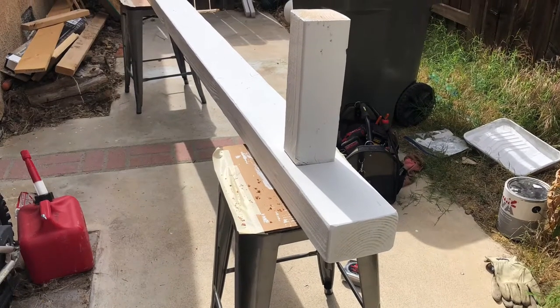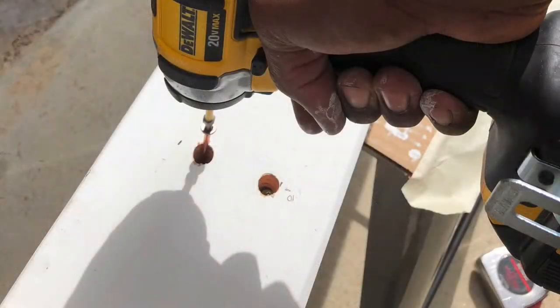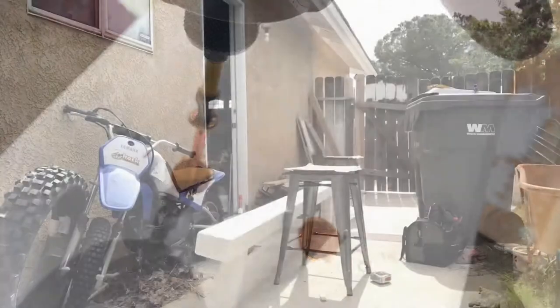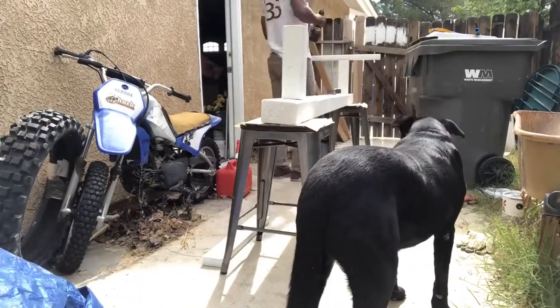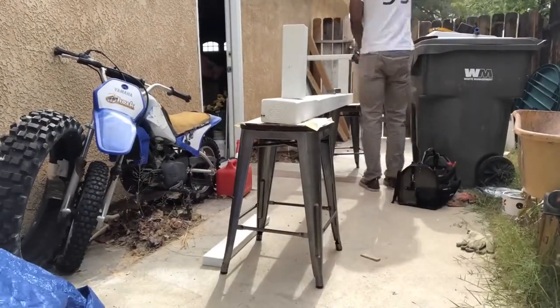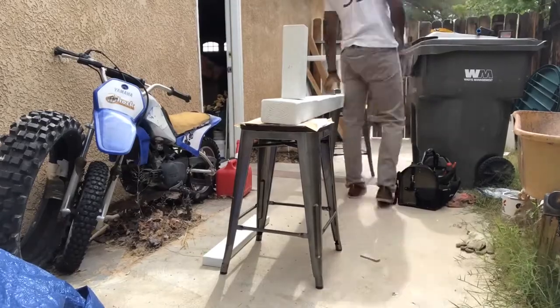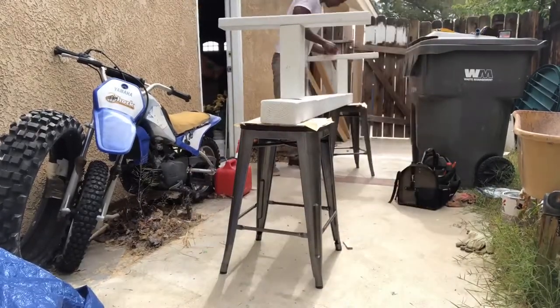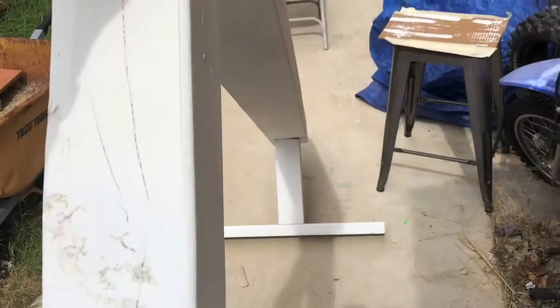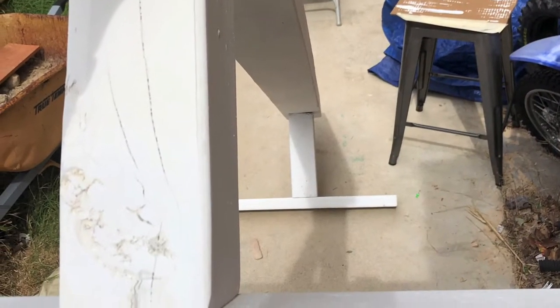It came out pretty flush actually. I piloted some holes here so that I can deep-sink these shorter screws, and then I was able to drill them through. Then I went ahead and fastened these. It came out surprisingly straight.